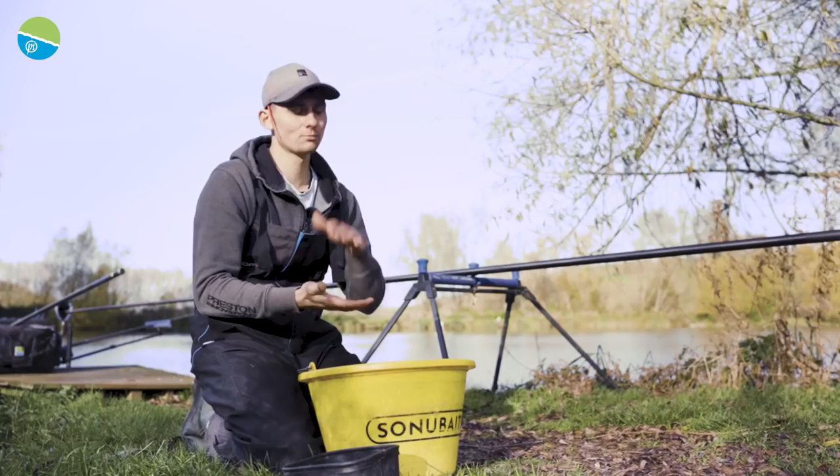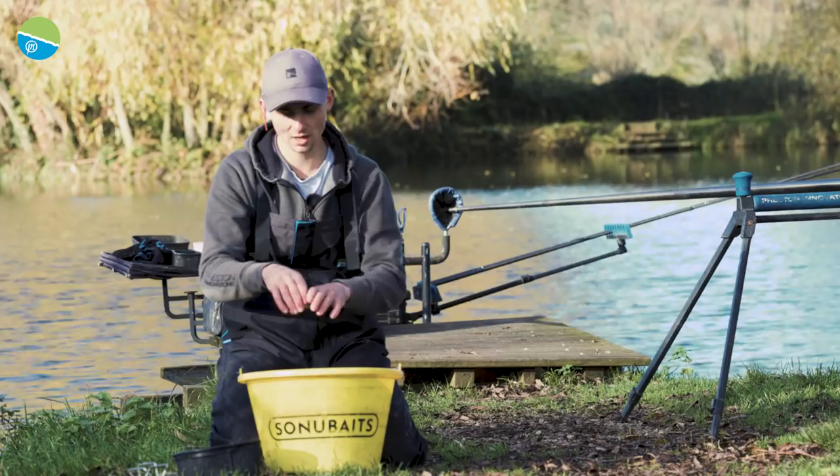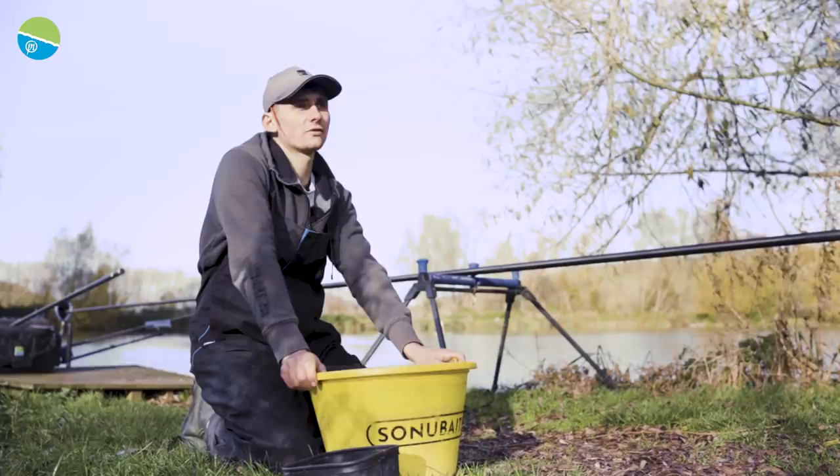Mixing it up damp — when I put it in I can turn my pot over and it's going to go down like a sandcastle and then disperse lovely over the bottom, creating a nice area that those skimmers are going to feel comfortable sat over to graze.